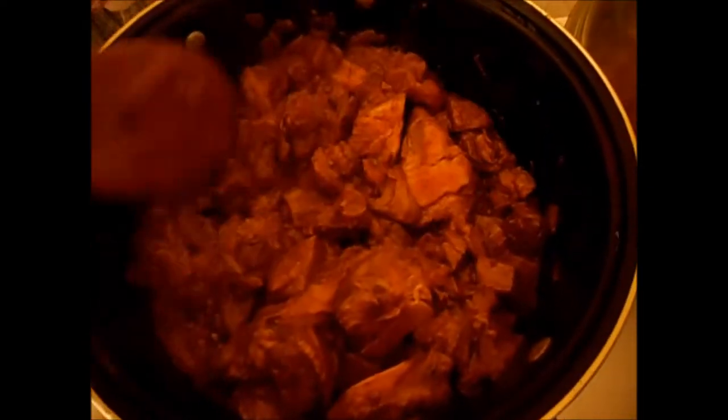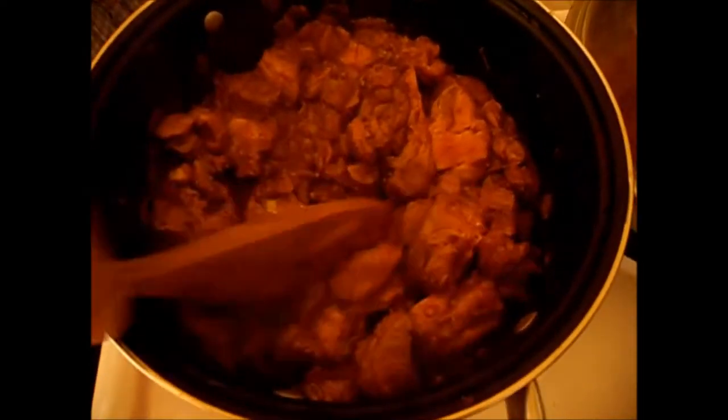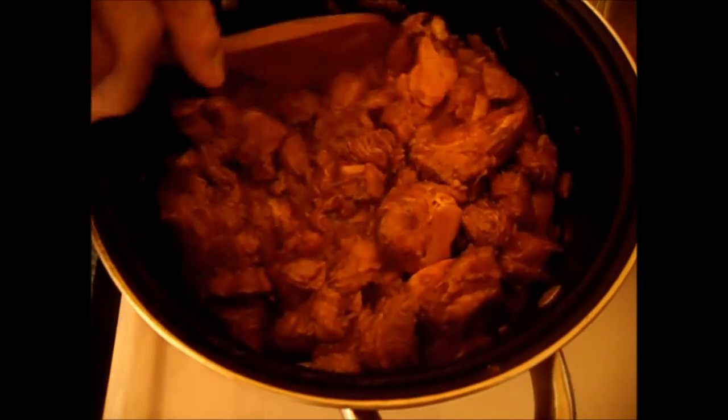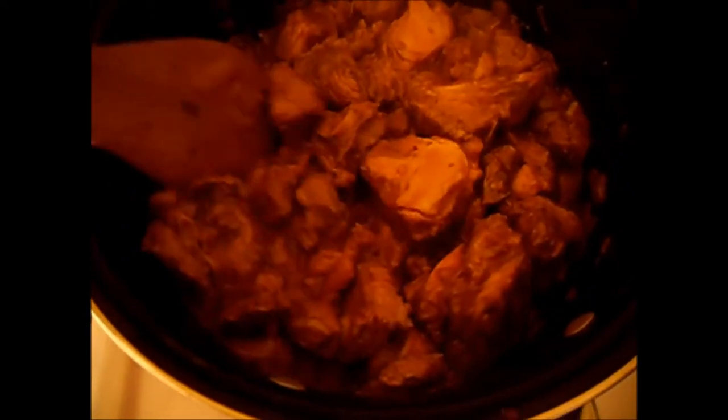Just now mixing it, then ready to put water over and salt. It's braising nicely, crispy braising.